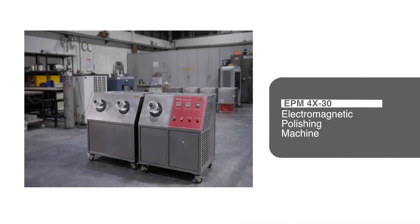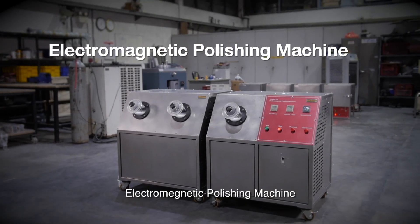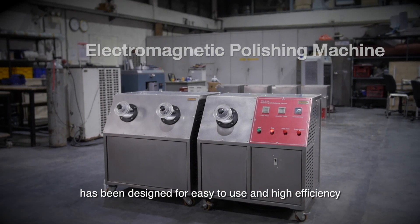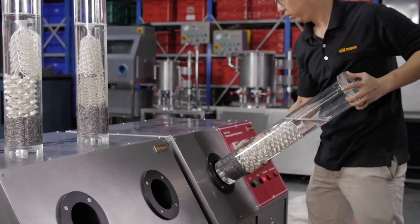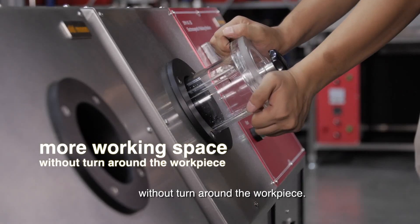Electromagnetic Polishing Machine Model EPM4X30. The Electromagnetic Polishing Machine has been designed for easy use and high efficiency with a magnetic coil. It has more working space without turnaround than the workpiece.